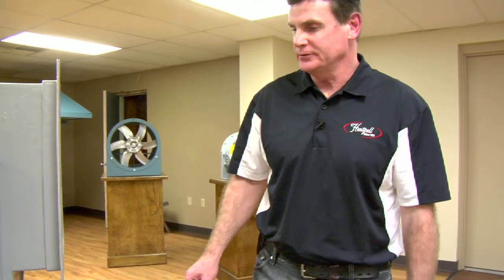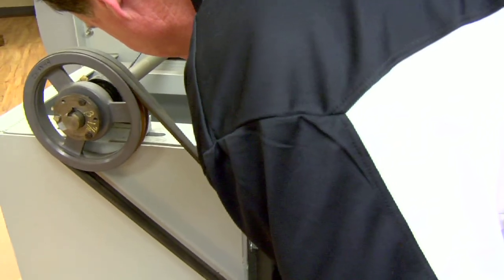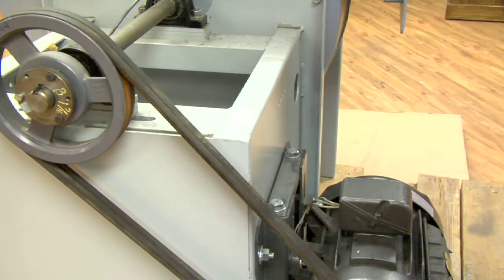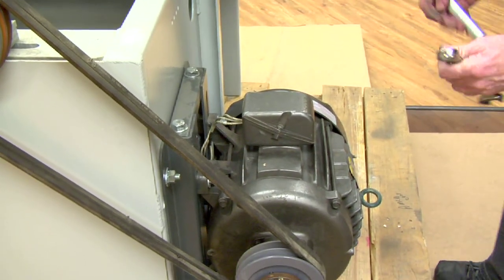Okay, I'm going to check the belt tension. The belts seem like they're a little loose, so I'll go ahead and adjust the motor and tighten the belts.